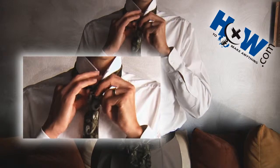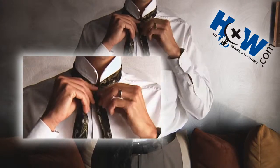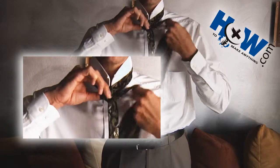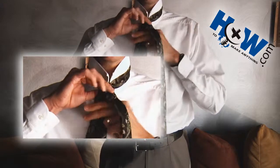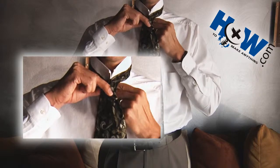Then you're going to want to take the longer, thicker end and cross it over the top of the thinner end like so, holding it with your thumb and your forefinger, then bring that thicker end underneath, go around once, and then underneath so that it pops out of the top.